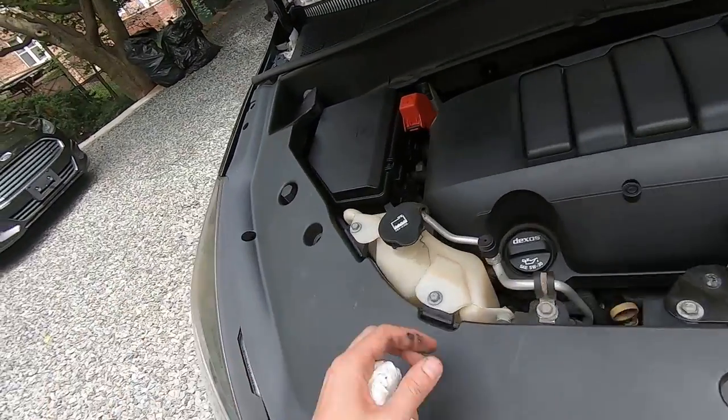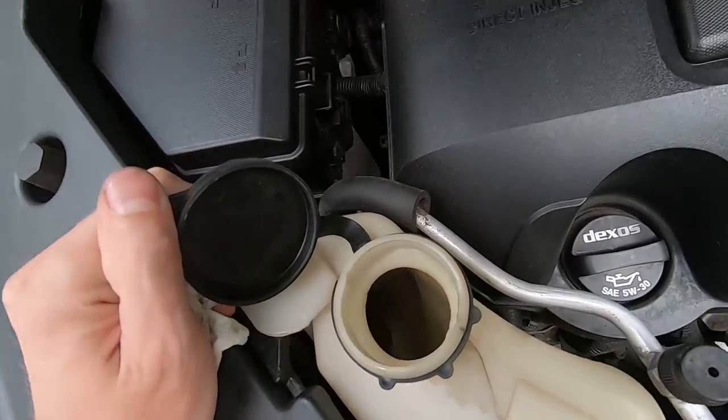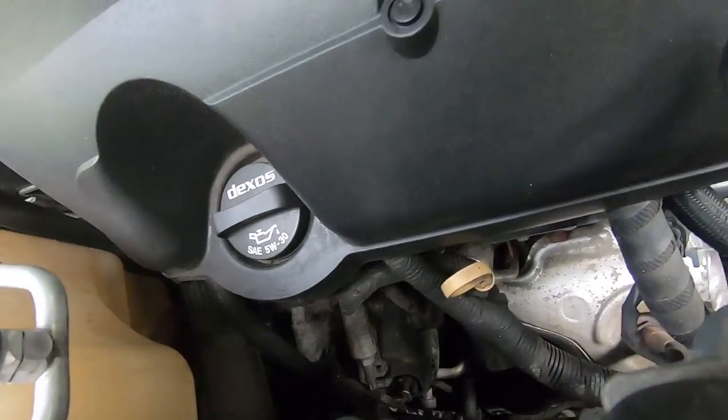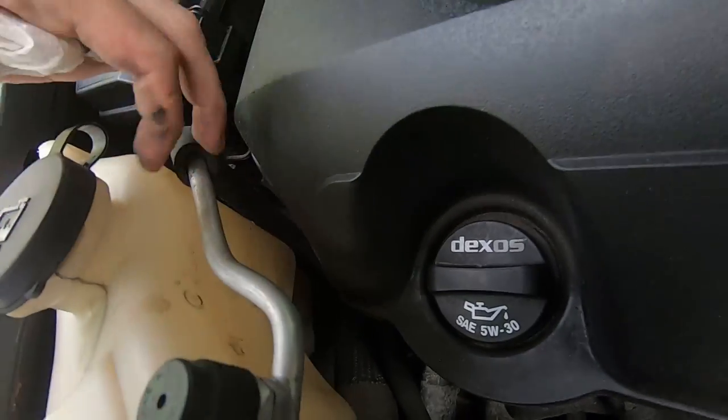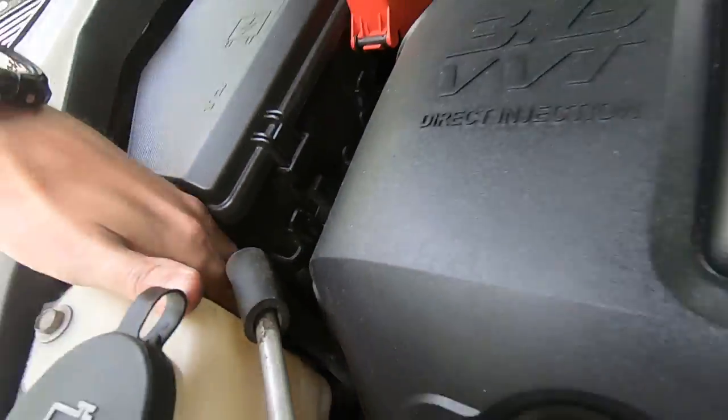Next thing — coolant. Here's our coolant reservoir. Just open it up, take a look, and there should be readings. Coolant should be up to the full sign somewhere on the reservoir. There should be a sign — full, right there. That's the full sign, so it's up to there.